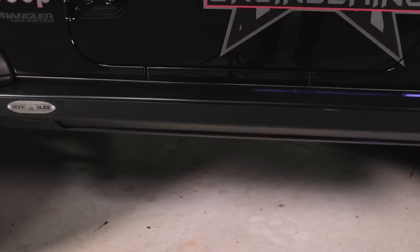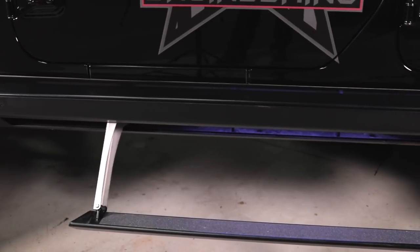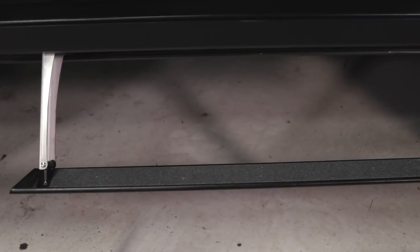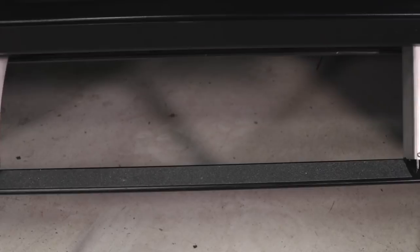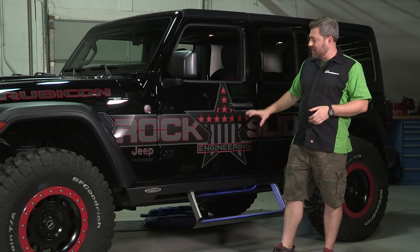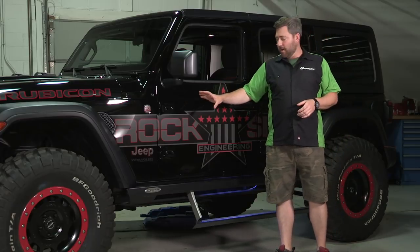As I mentioned, it does not require any drilling or cutting into the body of your brand new, very expensive Jeep. That means you're not only going to get an easy to install product that you can do right at home yourself in just a few hours, but it also means you're not going to run the chance of any kind of premature corrosion with your vehicle.